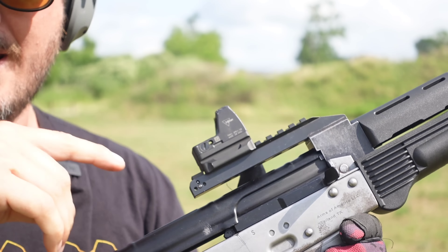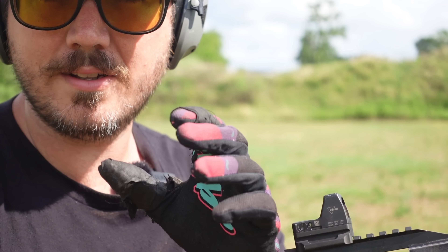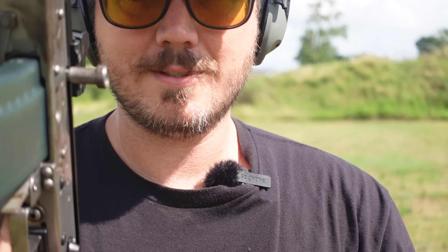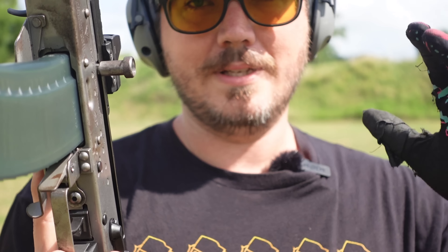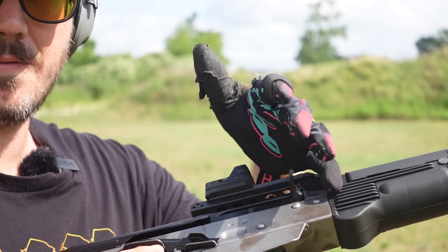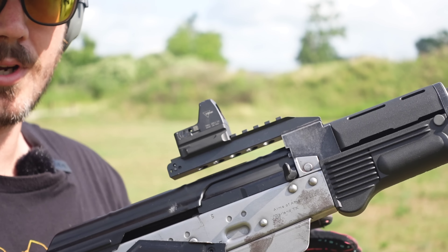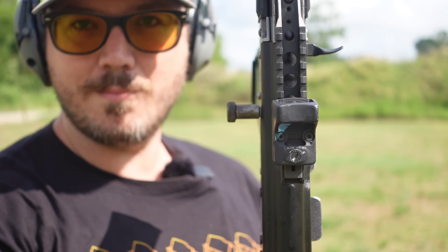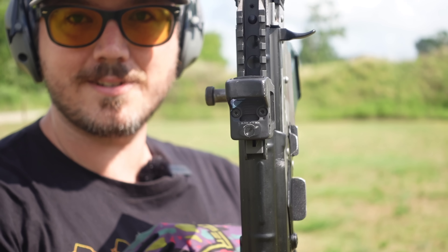One of the biggest things is the left-side charge. We can charge this thing for days on the left hand — very Galil Ace, if you're familiar with the Galils, Gen 1s and Gen 2s. This speeds up your reloads by a lot — I would say 50% faster. Not having to reach over or reach under — it's a quick rip. Mag goes in, quick rip. If you're right- or left-handed, it doesn't matter. You've got charging handles on both sides.